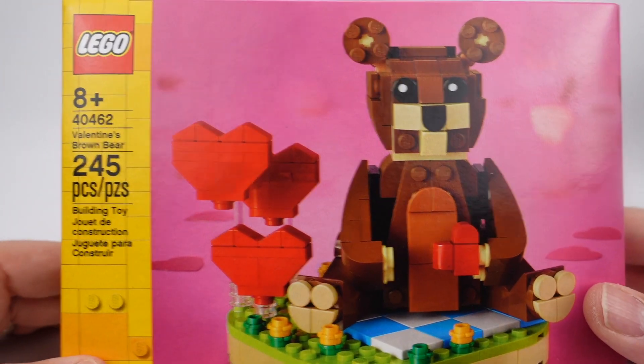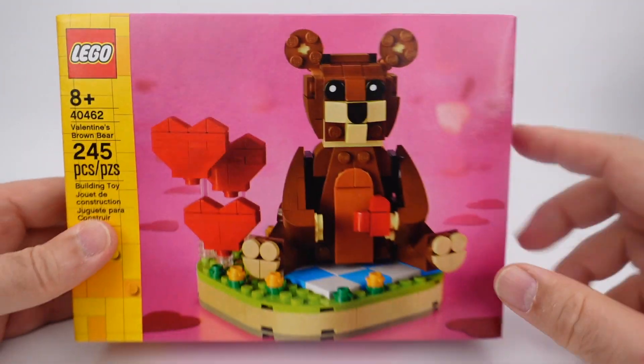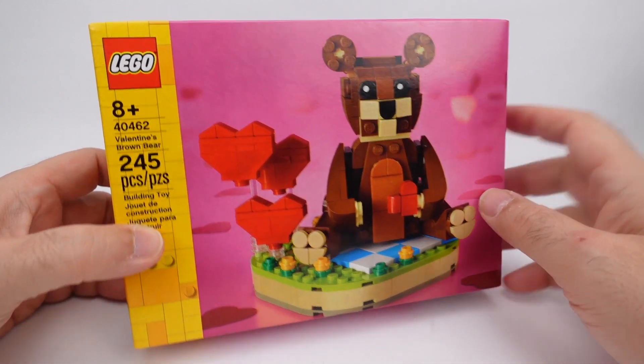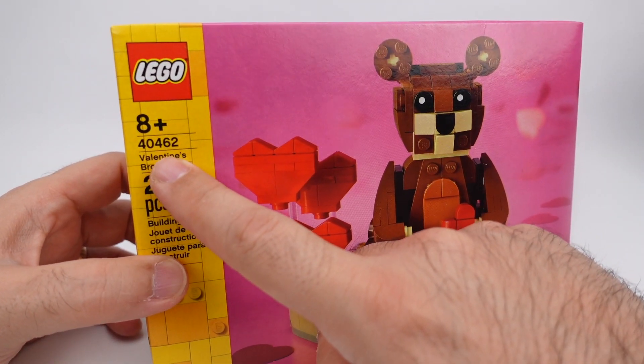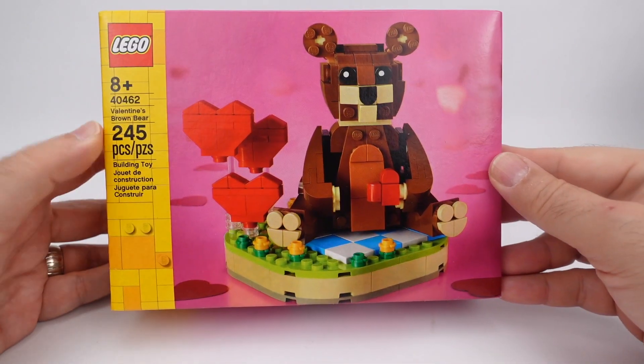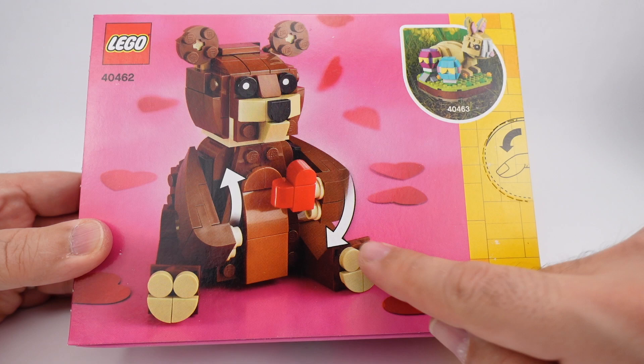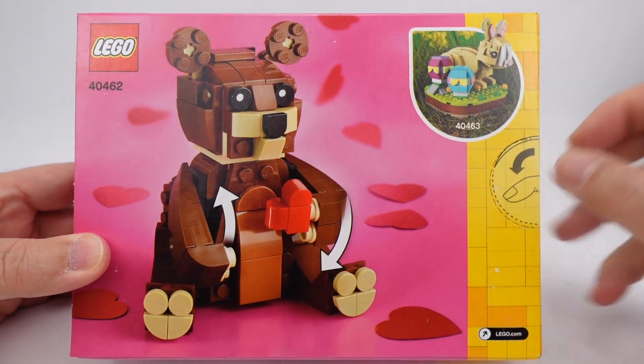What's up, this is Clever Dad and I have the Valentine's Brown Bear. Look at that, it's got hearts everywhere. This is set number 40462, has 245 pieces. Look at those feet — they look like bear feet with the Valentine's theme.